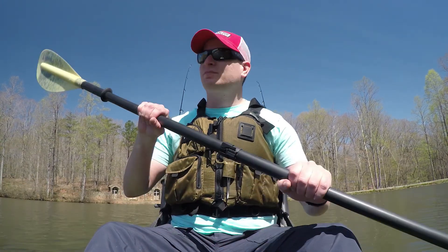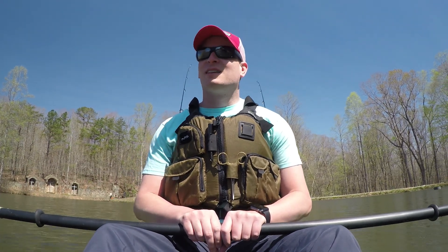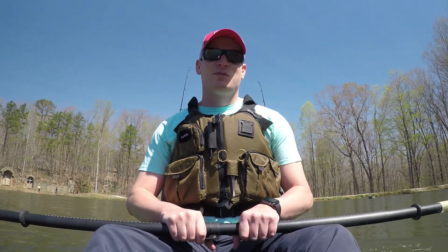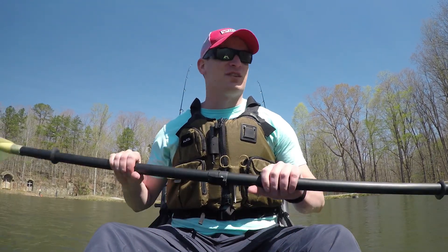Hey everybody, welcome back to BMJ Fishing. We're out here on Camp Hideaway Lake — this is a private property lake at a camp called Camp Hideaway, and they stock this lake with rainbow trout. It's getting to that point where it's getting a little warm and they're gonna start dying off soon, so they're pretty much letting us keep a couple of these trout when we catch them. I got all my trout stuff with me and I'm aware of a pretty good spot around here to try, so stay tuned.